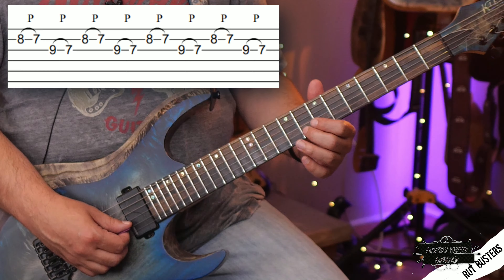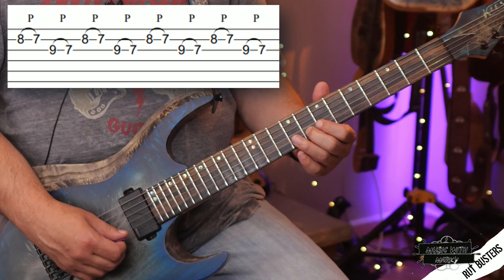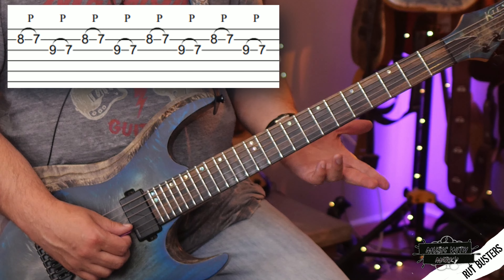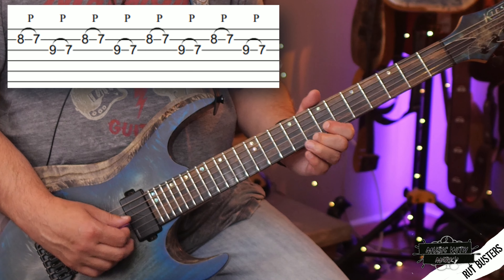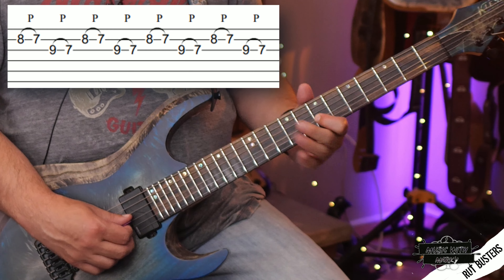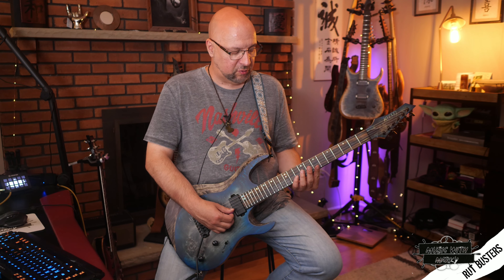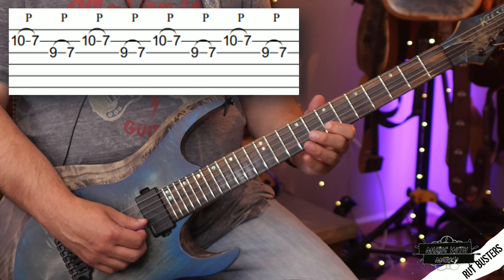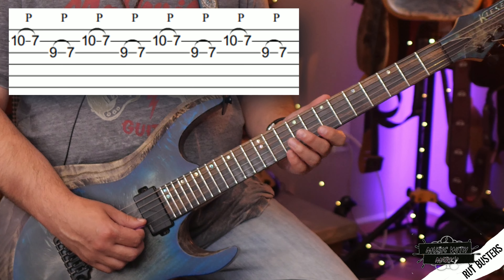Okay, here we have a looping pattern where we're playing on the B string. In the key of E minor, we have 8 to 7 on the B string, and then 9 to 7 on the G string, and we're doing it four times each — those are 16th notes. Then we play the same idea again, but instead of the 8, it's a 10. So it's an A to an F sharp.